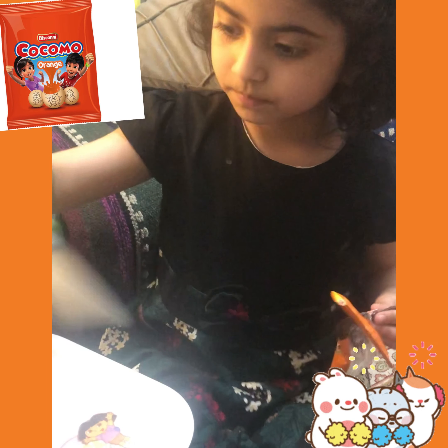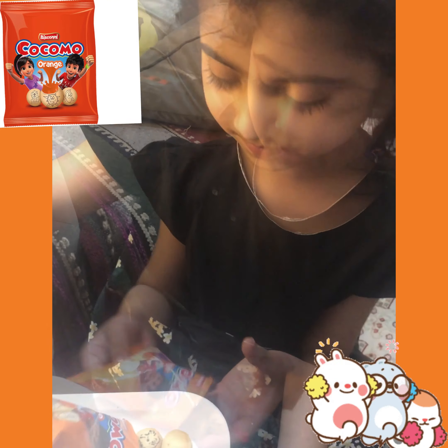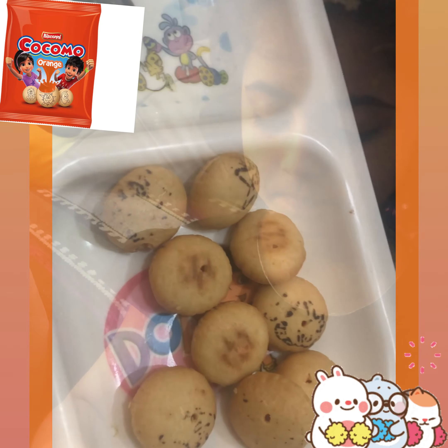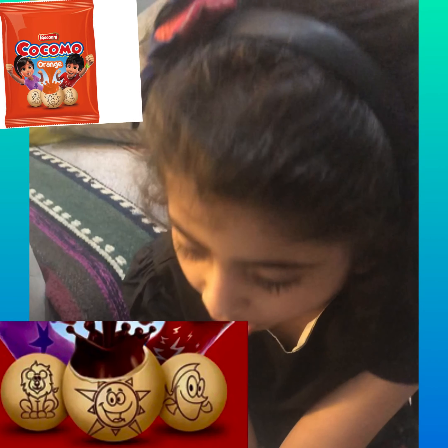Now we will eat orange sticky peppers. We will eat it. It is 10-piece. Now I will take it.